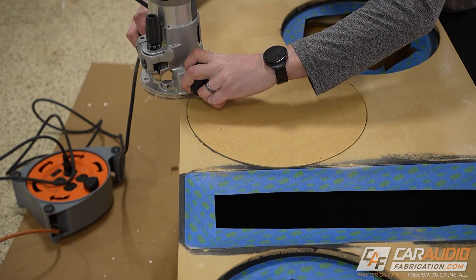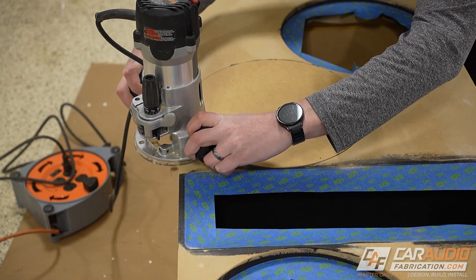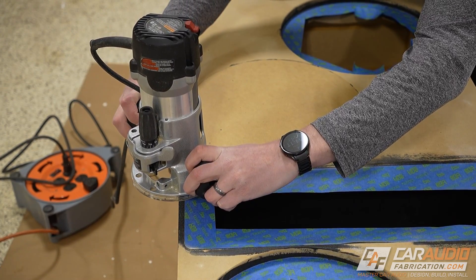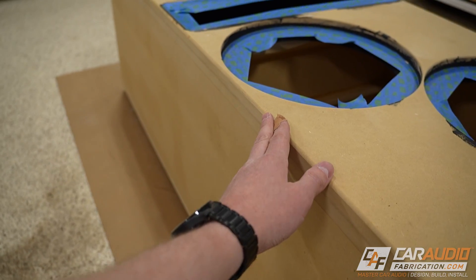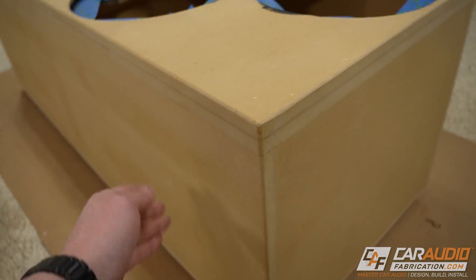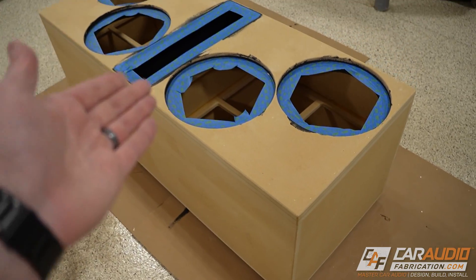A pro tip here for using the router: when I go over the subwoofer holes, I don't want the router to accidentally tip into the hole, so I simply cut out that male circle and put it down within the baffle. If we take a close look here, you can see that we have that nice perfect round-over on all of our edges now, and we also have everything sanded nice and perfectly flush, so now we are ready to apply our coating.